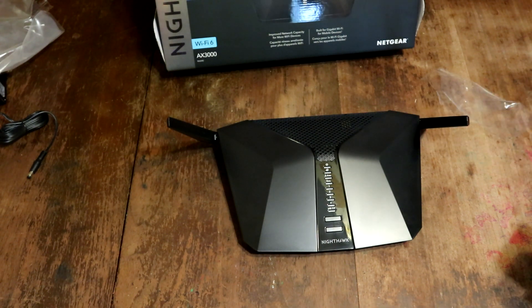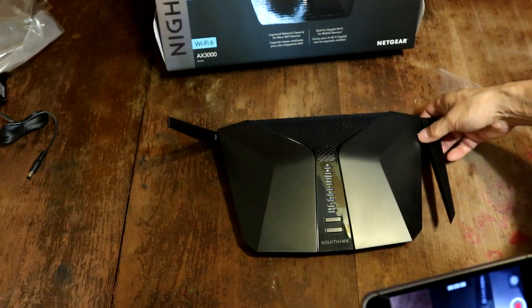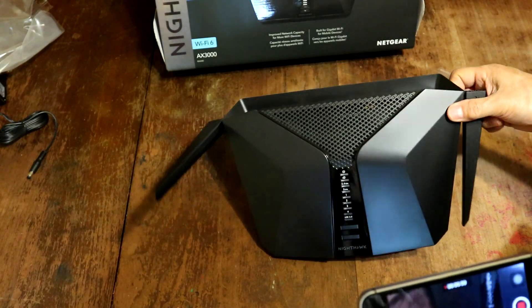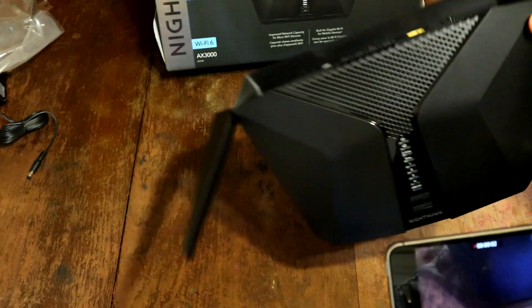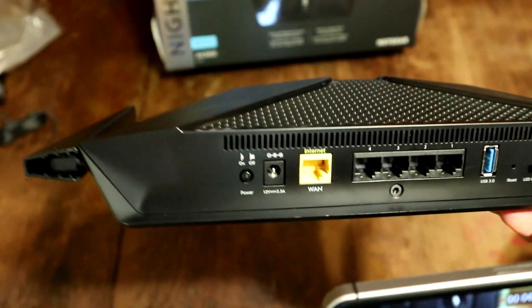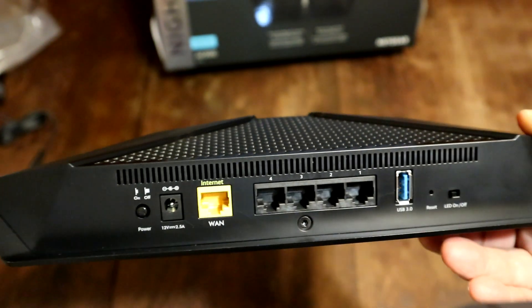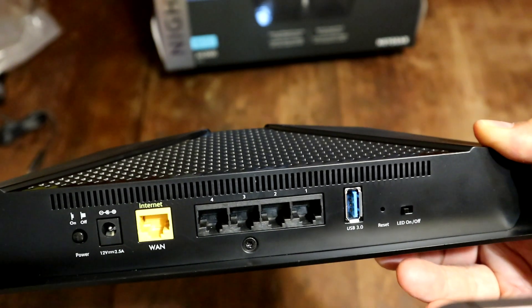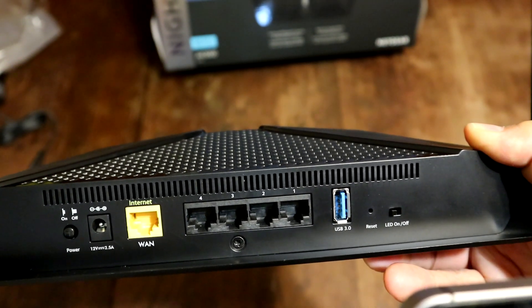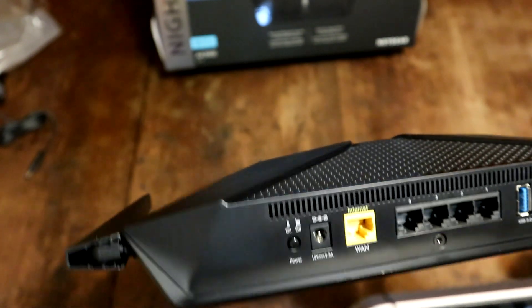Let's have a quick close up here. We already saw the antenna. It is vented — it's got big vents in the front. Let's check the back. In the back it's got pretty usual ports: on and off, the power, ethernet, 4 gigabit ports, USB 3.0, a reset button, and an LED on or off — you can turn off the LEDs. Well, that's pretty interesting.